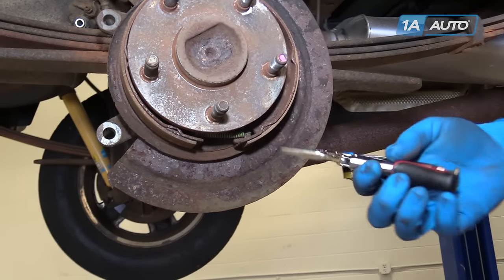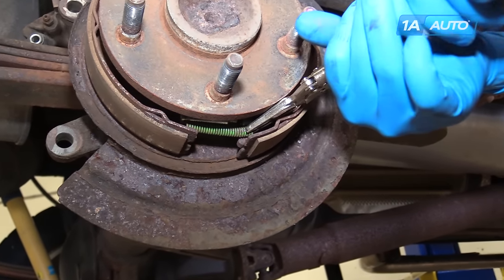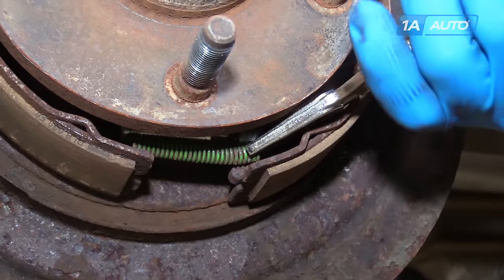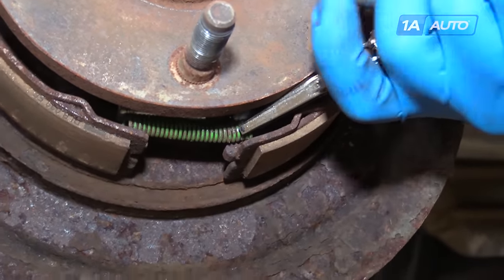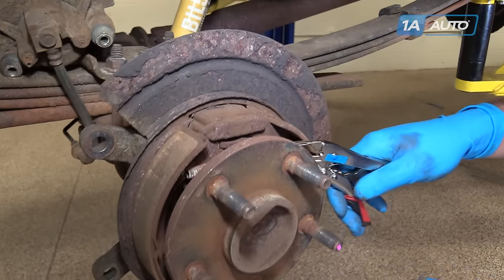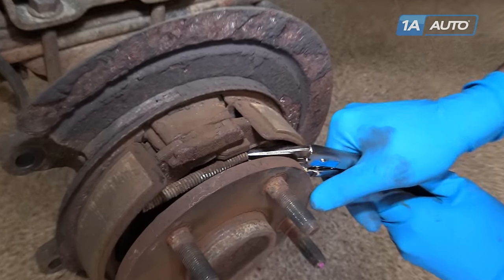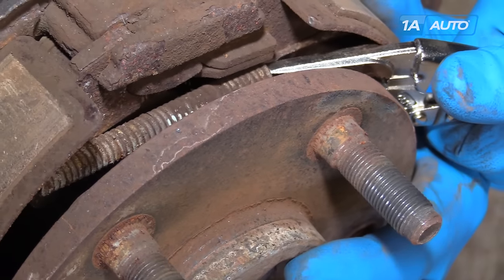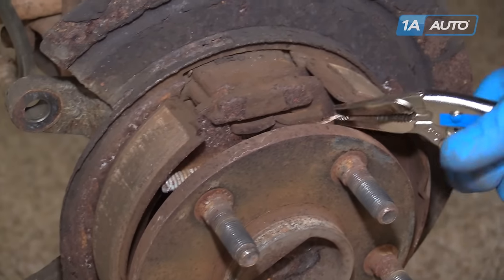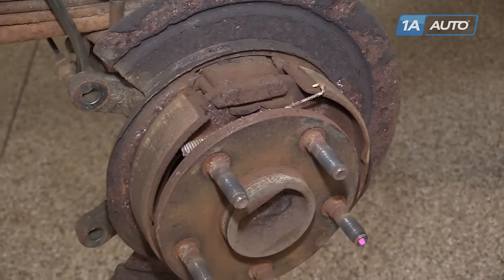Using a pair of needle-nose vice grips, latch on to the lower spring and get on there nice and tight because these are under some tension. Try to hold the shoe into place and release the hook of the spring from the bottom of the shoe. Use the same process to remove the larger front spring at the top. We don't have to fully remove it as long as it's disconnected to take that tension off.